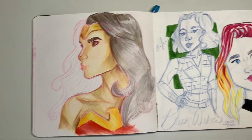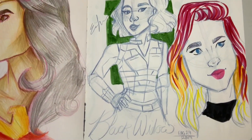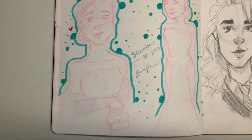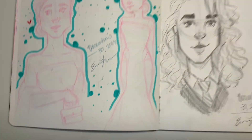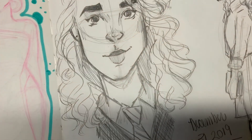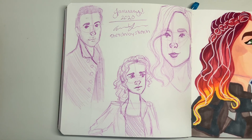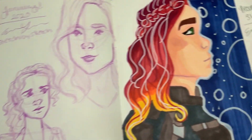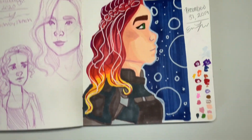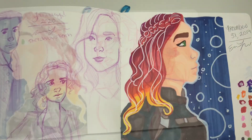In every sketchbook I pretty much have at least one drawing that didn't get finished, so that Wonder Woman colored pencil just didn't get finished. And then over here we have some Black Widow. This is kind of a Meghan Markle inspired character — it's not her, but I kind of saw a picture of her and it made me want to draw that. And then over here is a Hermione sketch. I like the graphite on these. Here are just some more characters from The Blacklist — some more Tom and Elizabeth.